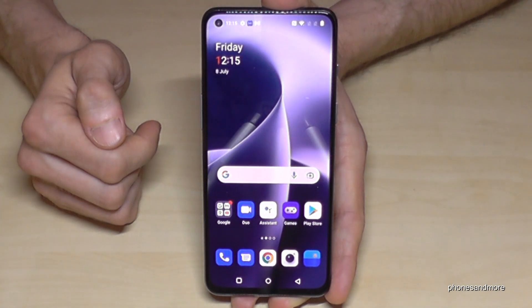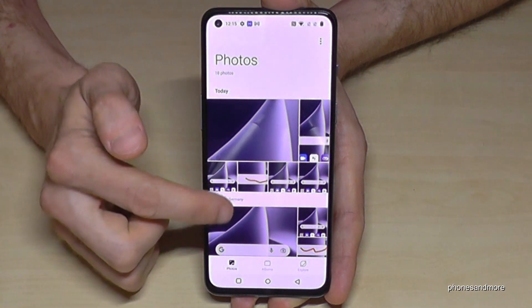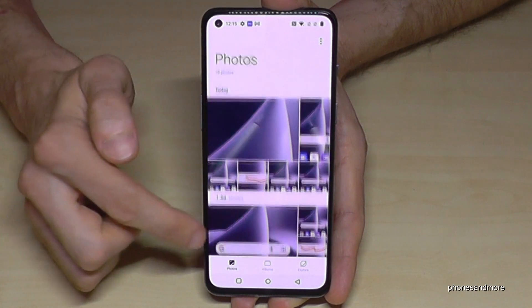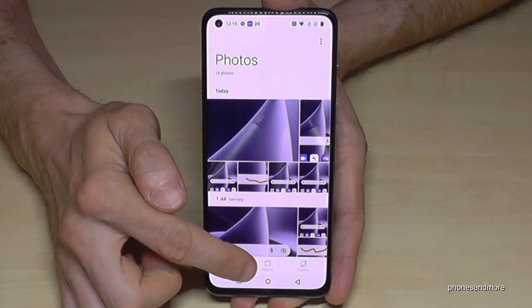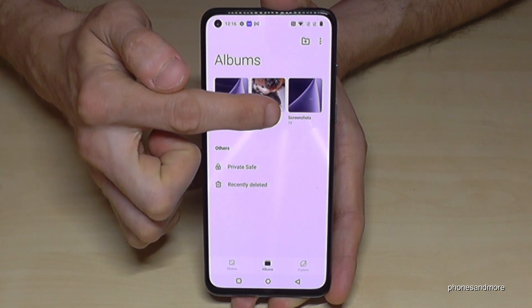As I mentioned, the pictures are of course in the gallery — it's named Photos here. Your screenshots appear next to your camera pictures. I would recommend going into Albums, because there the screenshots have their own dedicated folder.